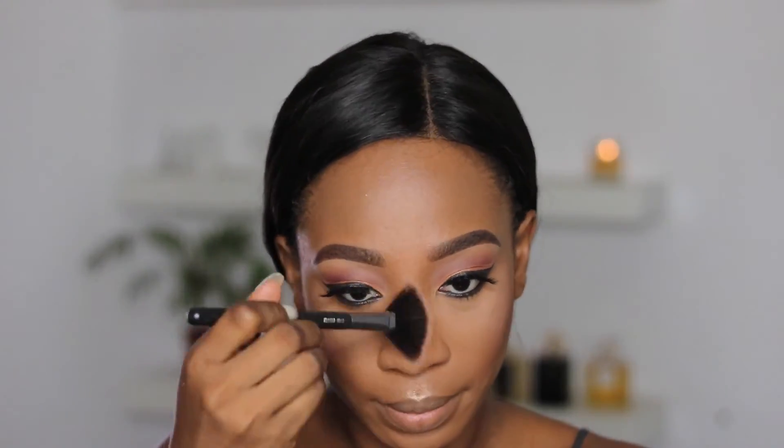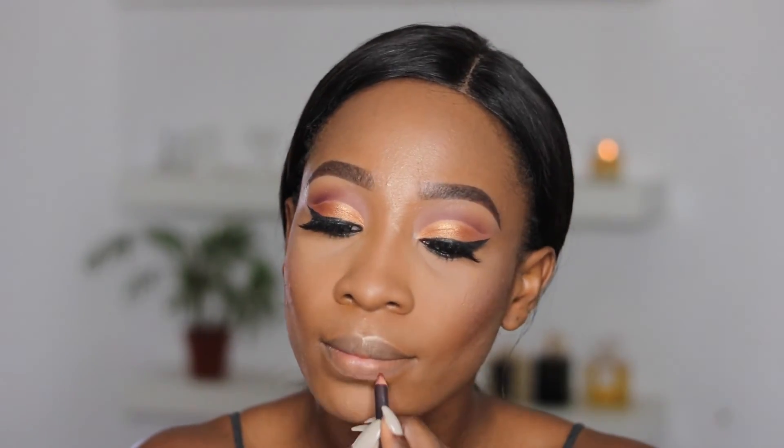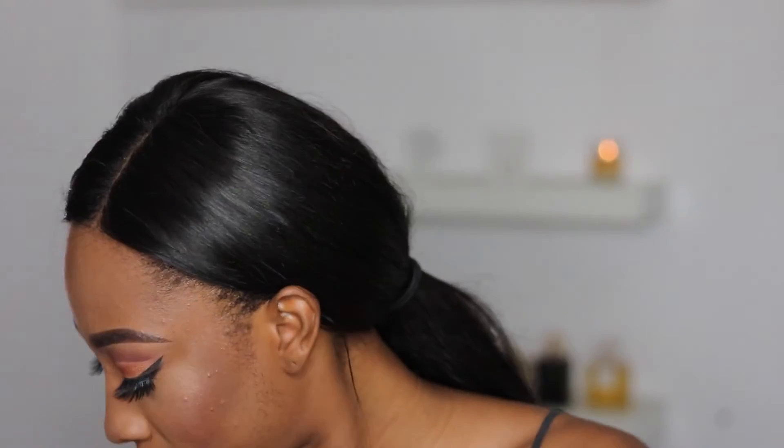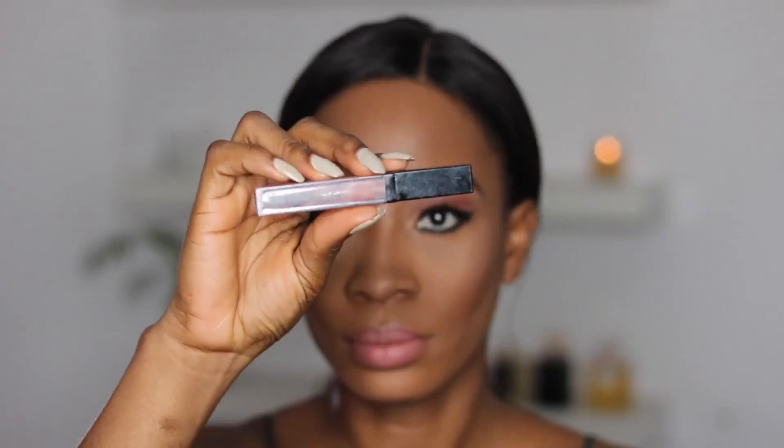Now I am lining my lips with MAC lip pencil in the shade Burgundy, and going over that with a nude lipstick from MAC called Velvet Teddy — it's very popular. I'm going over my lips with a Younger Beauties lip gloss in clear, and then I'm going to apply my mascara — you don't want to forget that step.